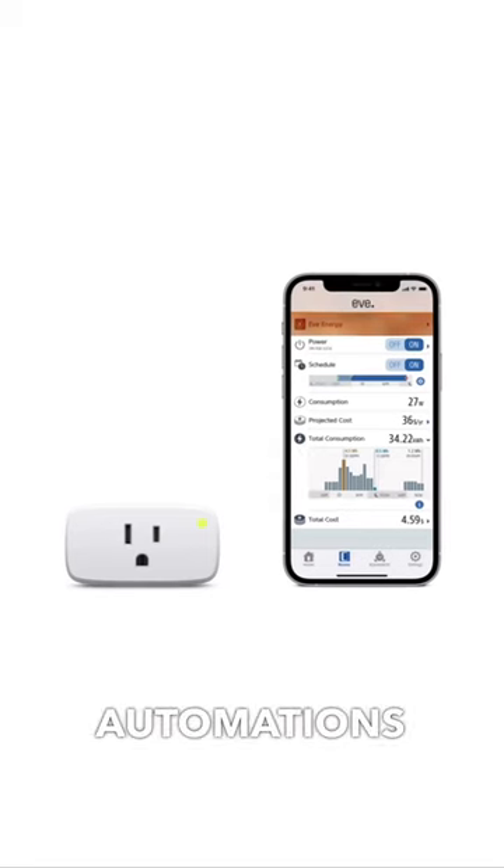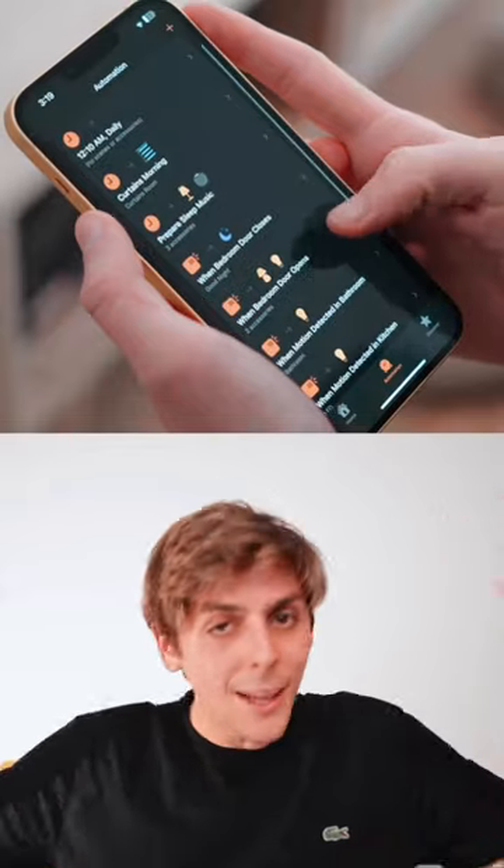What's cool about it though is automations, because you can program every single night at 10 p.m. all your lights go off but your bedlamps go on. It's super awesome. Follow for more smart home content.